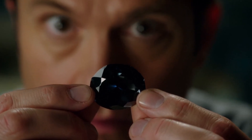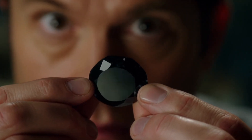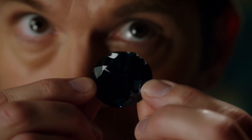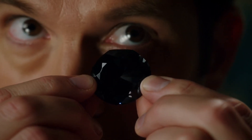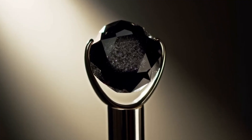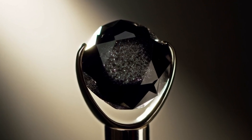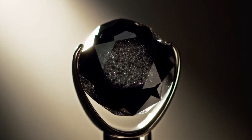Professional verification: while home tests can give you clues, only professional gemological testing using tools like a microscope, Raman spectroscopy, or X-ray diffraction can confirm whether your stone is truly a carbonado diamond. If your tests suggest authenticity, consider visiting a gemologist for a final confirmation.